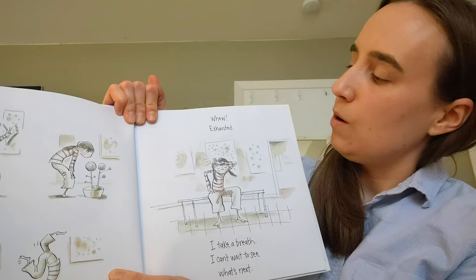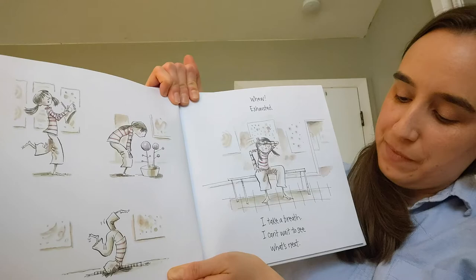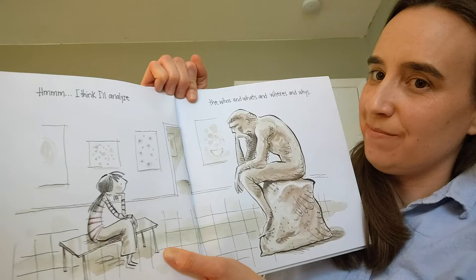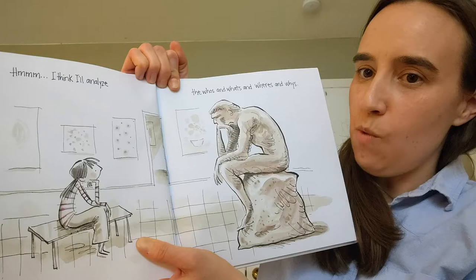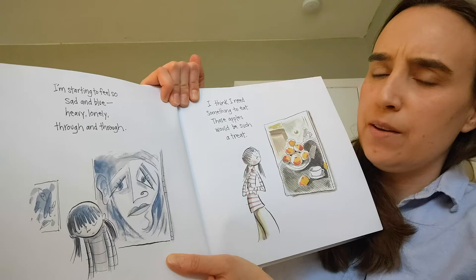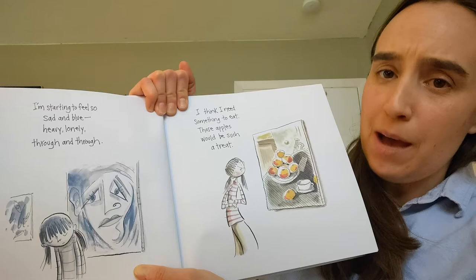Exhausted. I take a breath. I can't wait to see what's next. Hmm. I think I'll analyze the who's and what's and where's and why's. I'm starting to feel so sad and blue, heavy, lonely, through and through. I think I need something to eat. Those apples would be a tasty treat.